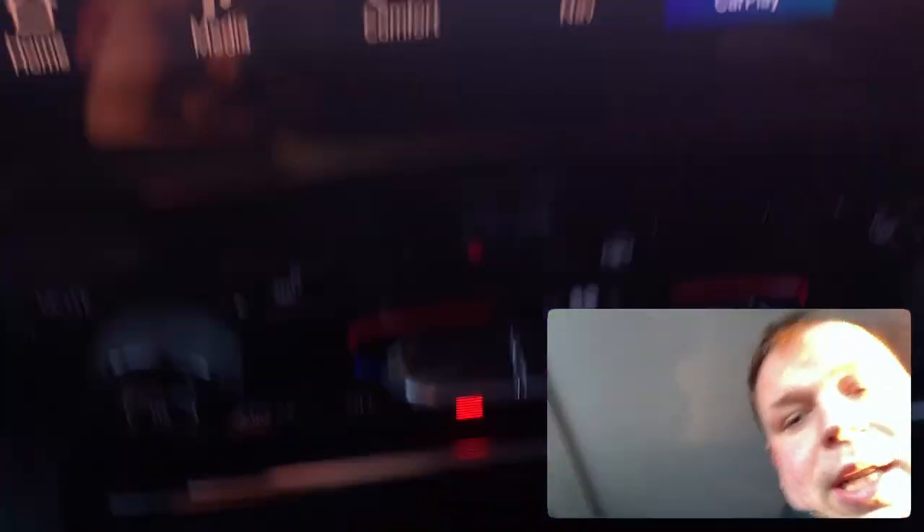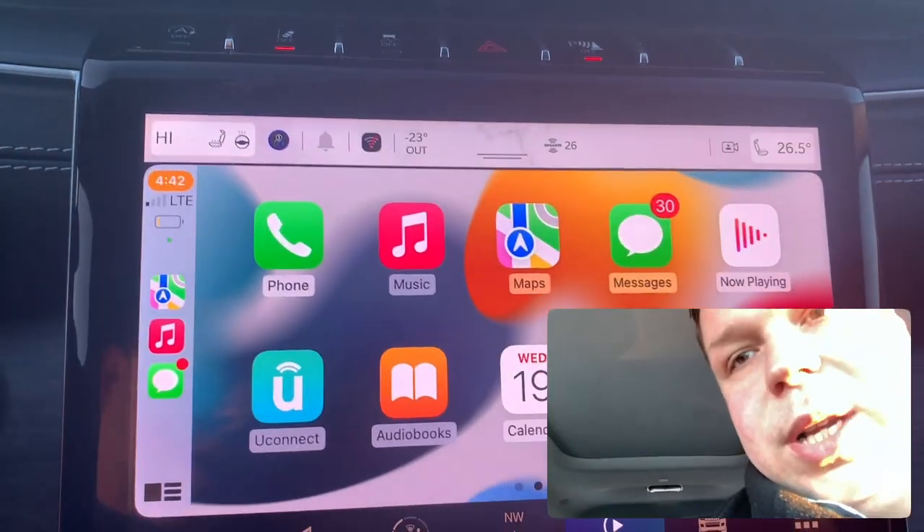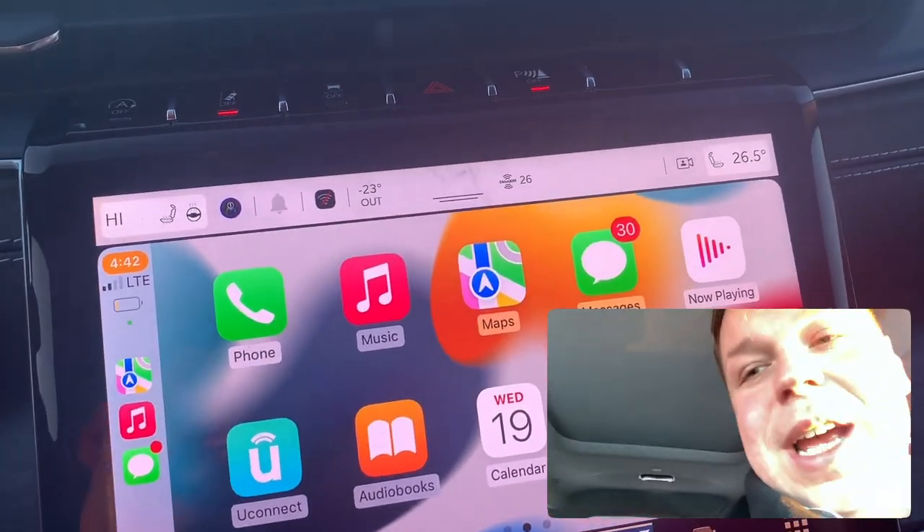The idea is you can just connect it and put your phone down there, close it up so you don't have to look at your phone, and everything you'd ever want is up on the screen. I hope that makes sense — let me know.